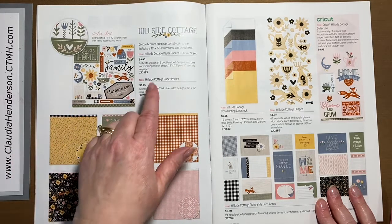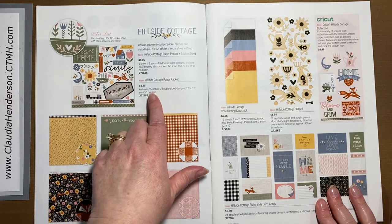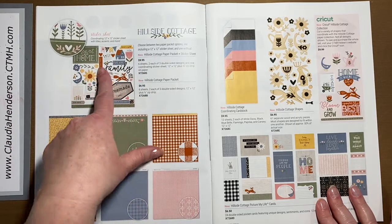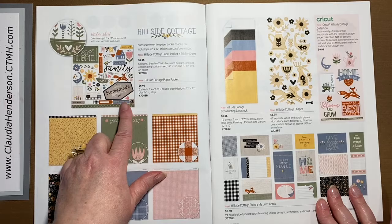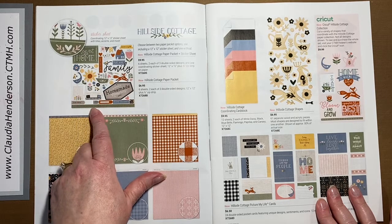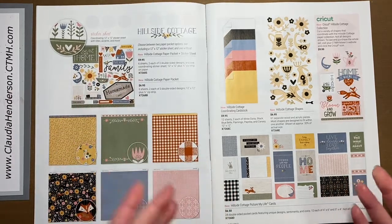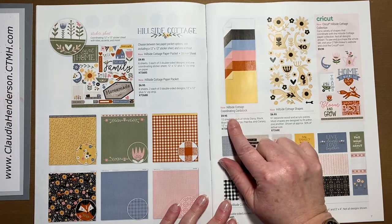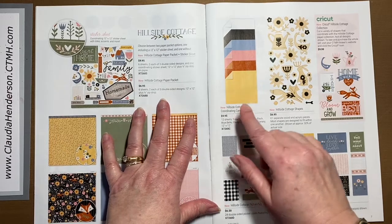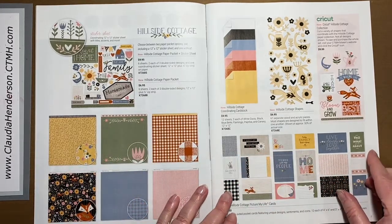You have the choice between the sticker sheet included in the paper pack or just the paper pack. The sticker sheet is pretty neutral — it's got two big stickers but the rest are really just flowers, little tabs, and little borders. I always go with the sticker sheet because it matches everything else. Here is a matching set of cardstock that goes with this set, so if you're planning on doing a lot of pages using this paper, this is great — you'll have the matching cardstock colors.